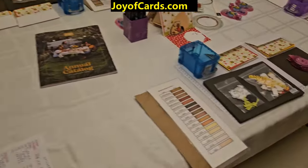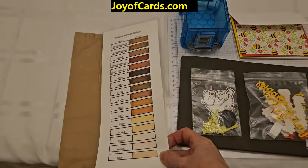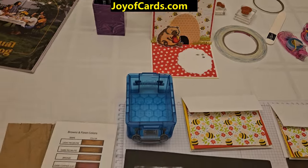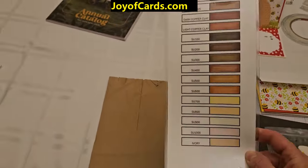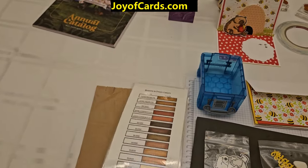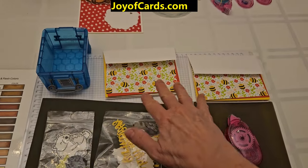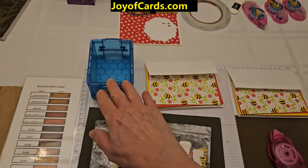I've got everything set up here — everybody's got a color chart that I made because we're going to be coloring that bear, and I wanted everyone to have an idea of what all the browns and flesh colors look like. We've also got all the pieces to the card — the card base is all cut out.